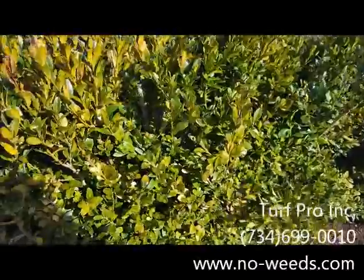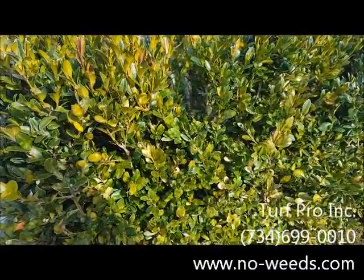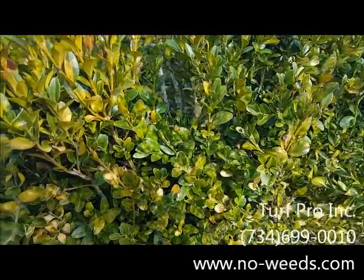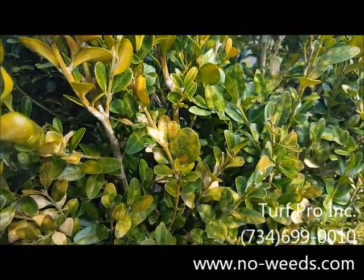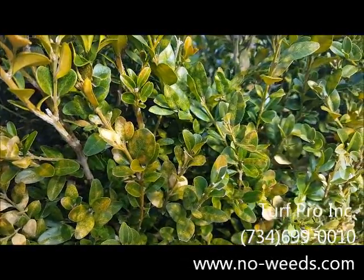The insect is the boxwood leaf miner. I'm going to take a minute here, pause, and open up one of these leaves to show you the spots and expose the insect that actually causes this problem.